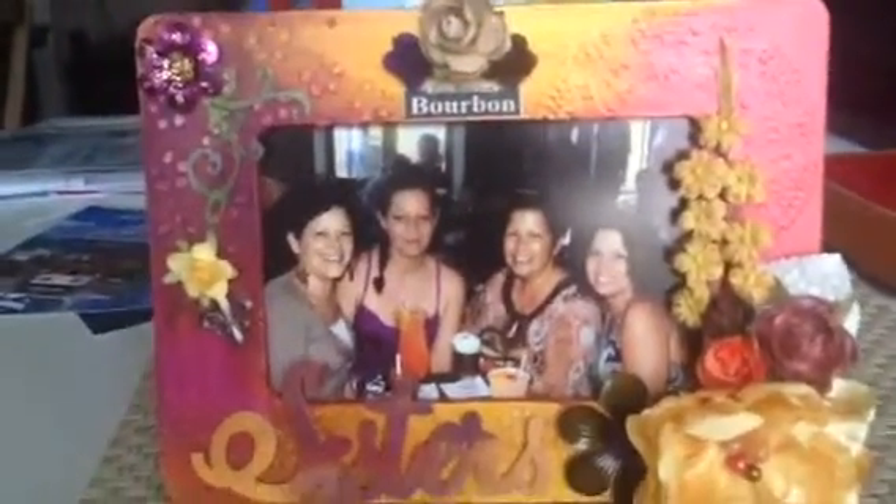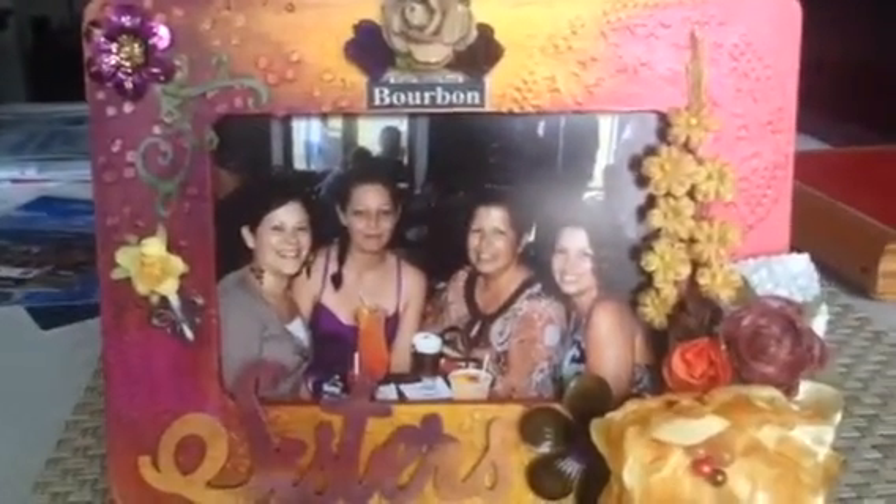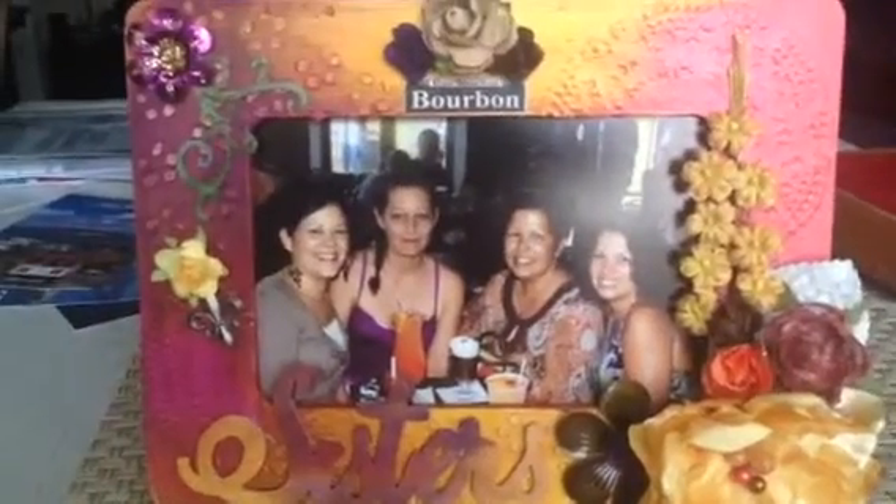I finished a project yesterday I wanted to share. I wanted to do an altered frame. I've really been watching a lot of altered art videos on YouTube and was really inspired to try my hand at altered art. I've had this frame in my stash for maybe a year — I bought it at Michaels. It's one of the plain wooden frames and they only cost a dollar, so if you're interested in trying out some altered art, it's not that much you're investing to play around a little bit.